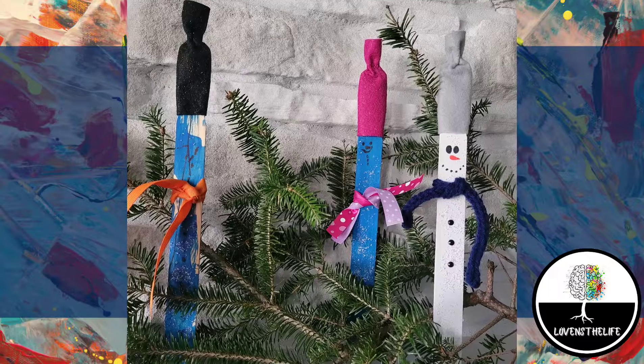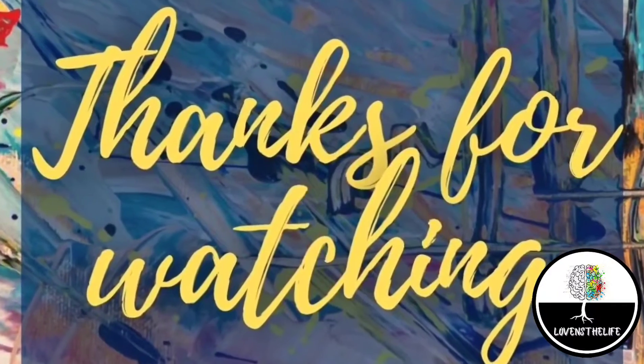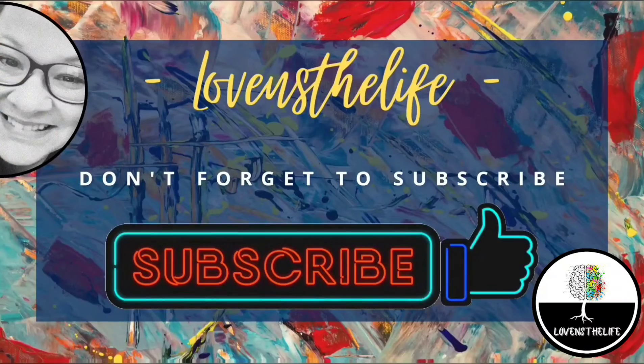Let me know what you think in the comments. Thanks so much. If you liked the video, give it a thumbs up and don't forget to subscribe.